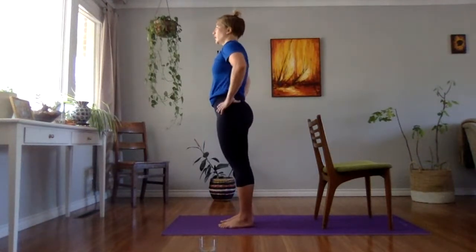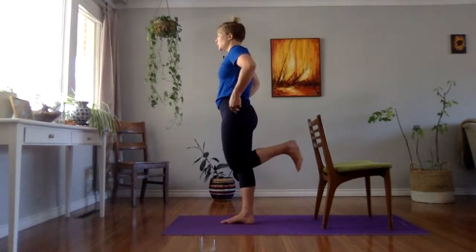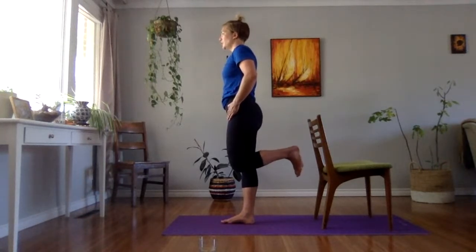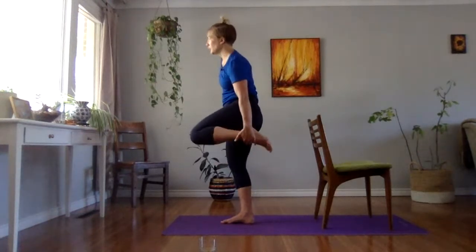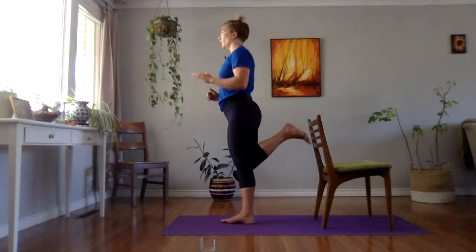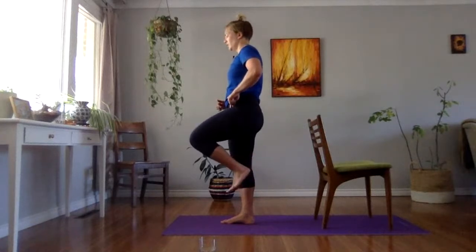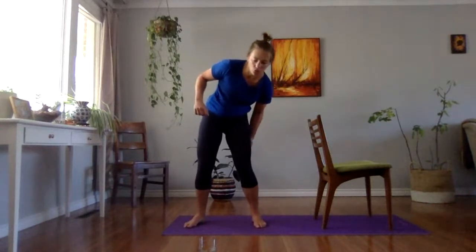Same thing other side. Other leg tall, glute squeeze, bend the knee. First hip extension — from here reach back, squeeze the glute, kick the wall behind you. No twisting, no dipping. Hold. Leg relaxes, comes through a bit. If you want bonus, grab that ankle, kick it, reach it back. Slowly let go but don't let it drop. Hold. Still hip extension. Knee comes through and relaxes down. Shake that out.